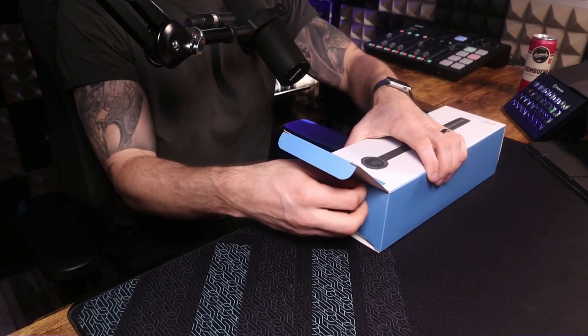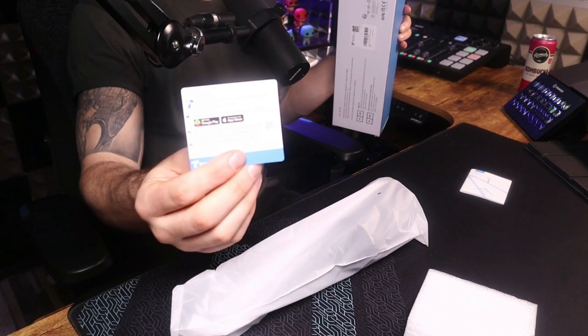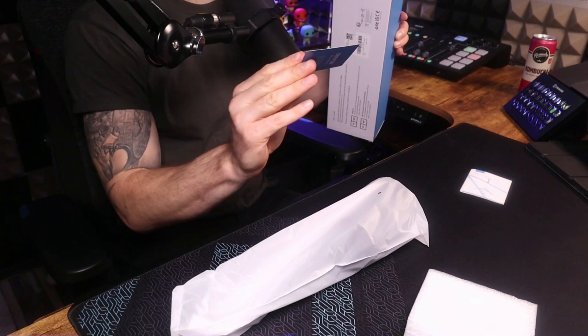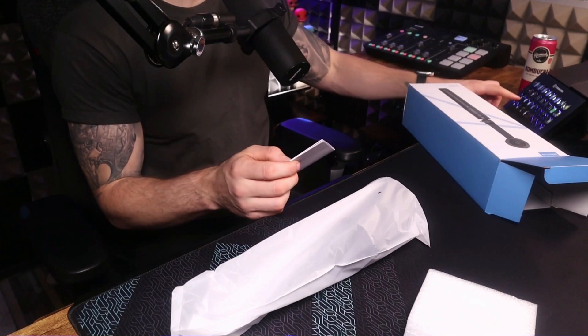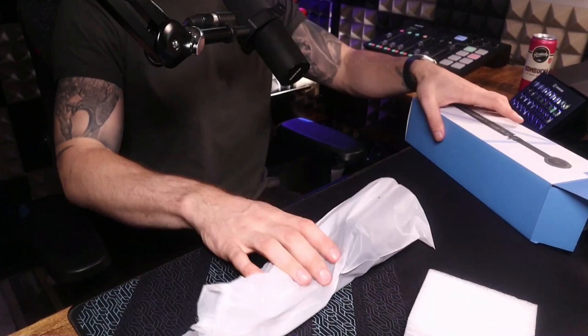Got my kombucha in the background, which is always good. Let's get it open — it's stuck. So there's an app for it, which is cool. There's an Android app. There's a little manual, which — I'm a man, so the manual goes right in the bin. But let's have a look at what's inside.